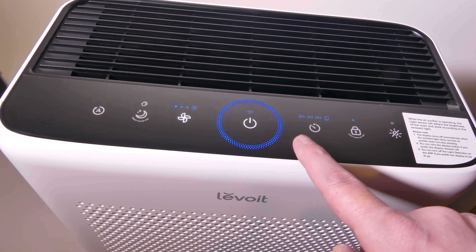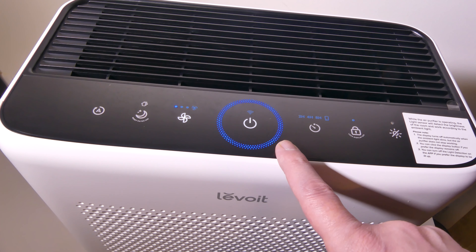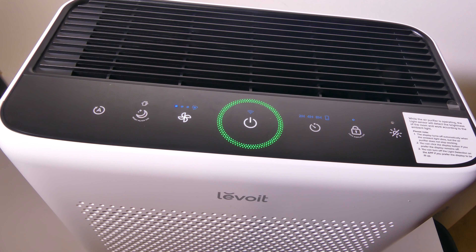You've got the ring around the outside that will show you your air quality. Blue is very good, green is good, yellow is not so good, and red is bad. So that's how you know right off the bat.